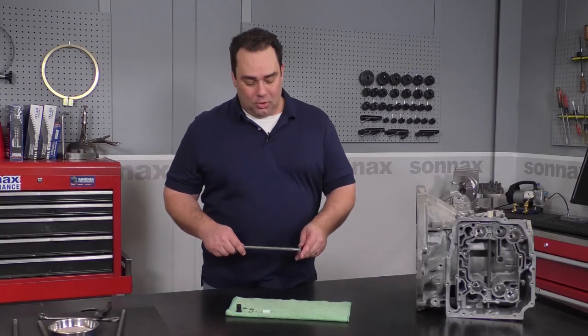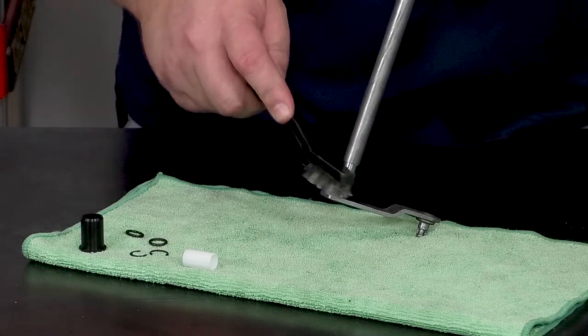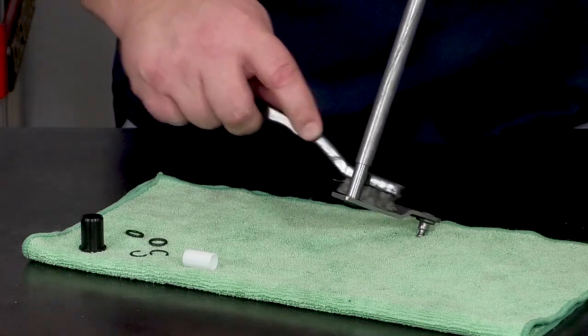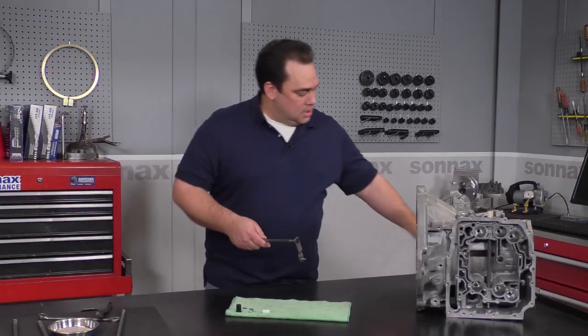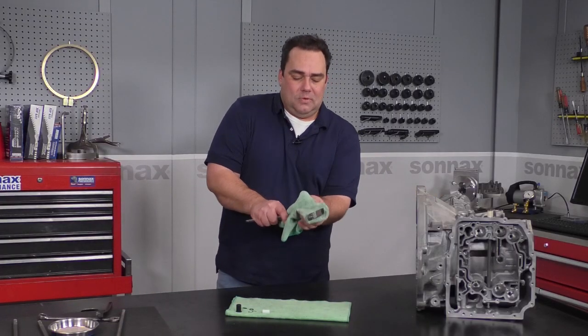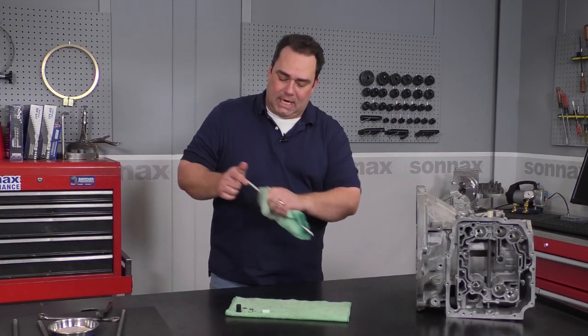After you've removed the OE bushing, you just want to go ahead and take a brush and give it a little rub here to take off any of the rust or schmutz left over. Then take a rag, wipe all that off, and wipe off the entire shaft.